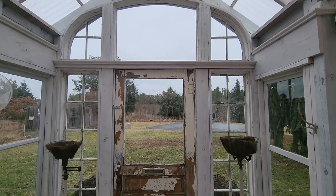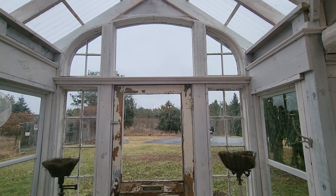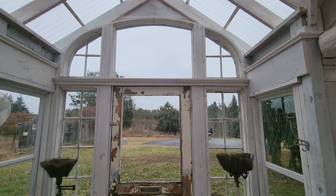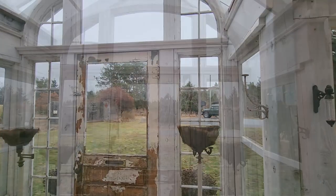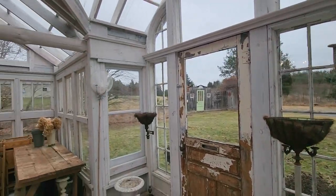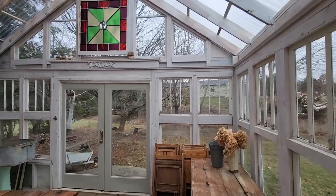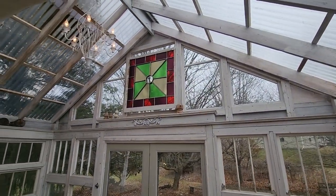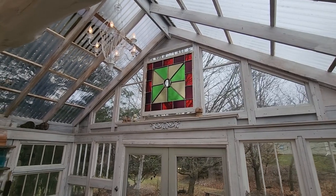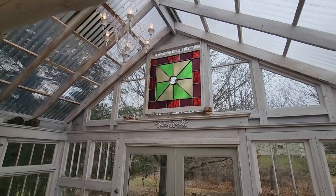This door surround was really interesting — it had square-cut nails holding it together, so it's an old one. That probably puts it back into the mid-1800s. That's a stained-glass window that my dad collected somewhere years ago, and that seemed like a good place for it when he was done with it.